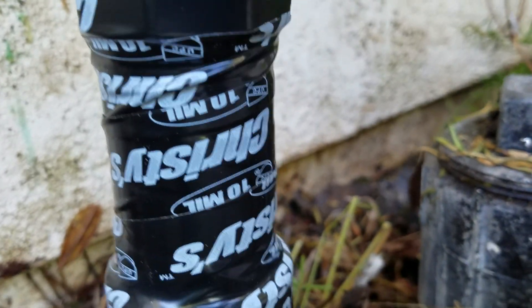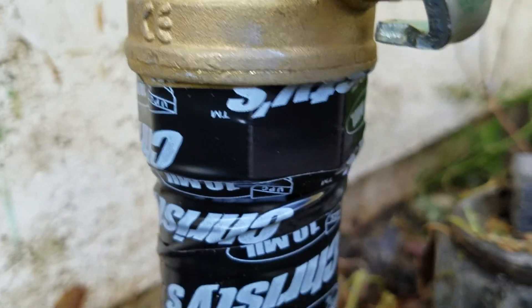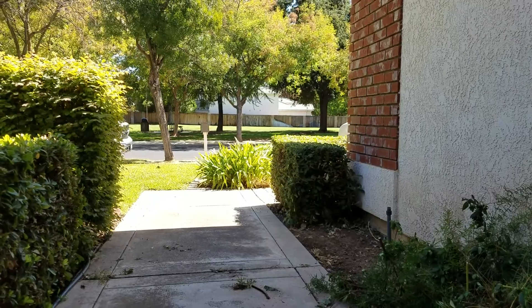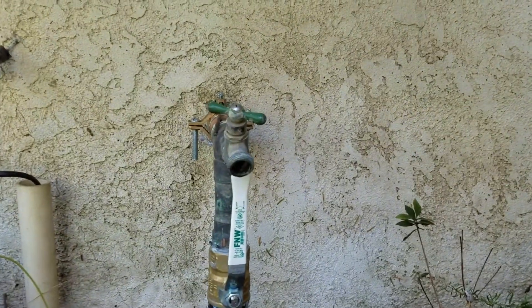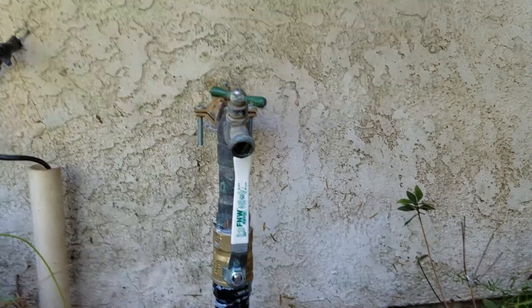We like to use the schedule 80 nipple because it's got threads, and then you can cut it and glue it. So it's threaded right into that ball valve. We've got tape on it to keep it out of the light. I don't think this ever gets sun, so I think it's always in the shade, but PVC pipe needs to be wrapped to stay out of UV light, so it's wrapped.